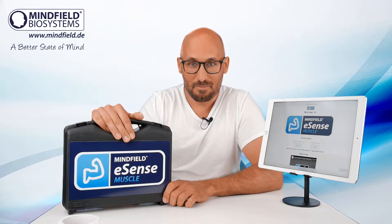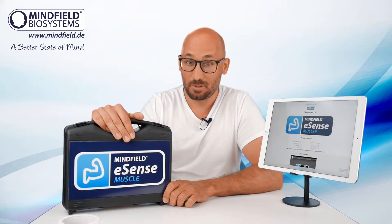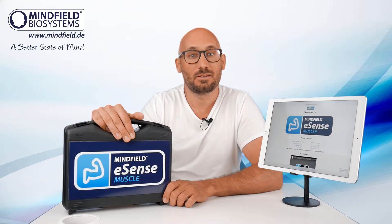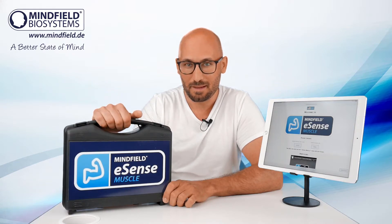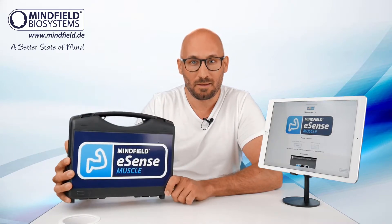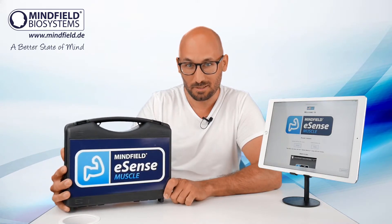Hello dear Minefield customers, potential customers, partners and everybody who's interested in biofeedback. Welcome to this short introduction of our new Minefield eSense muscle.